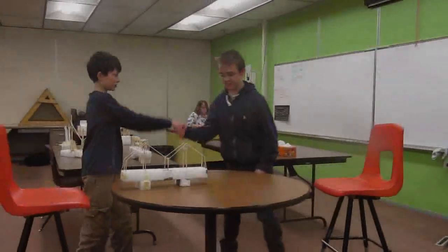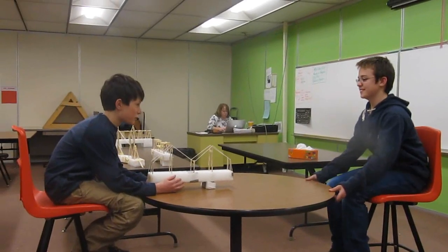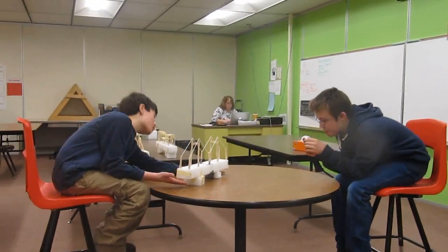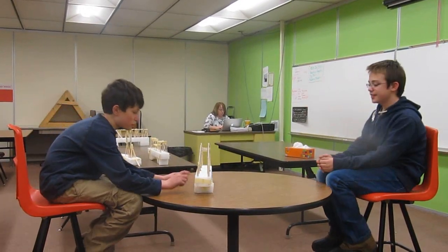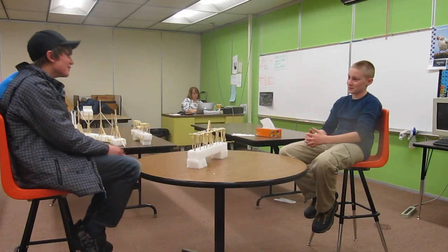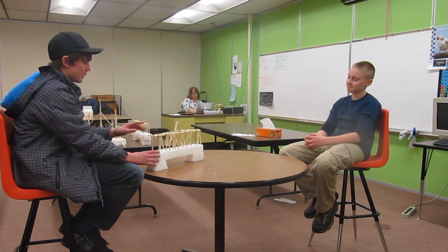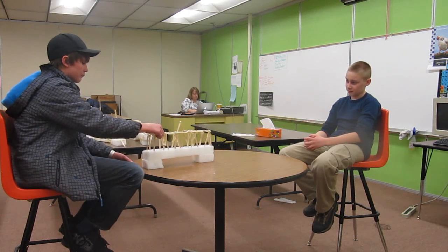Alright, so this is my suspension bridge. It obviously has strings, or cables. This is the part that would be in the water; this is the part that would be on land. These poles, in real life, would go down to here. Tell me about your bridge. It's made of styrofoam, popsicle sticks, and toothpicks, right here.